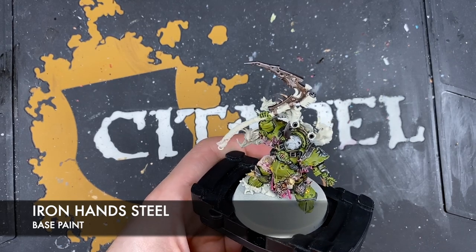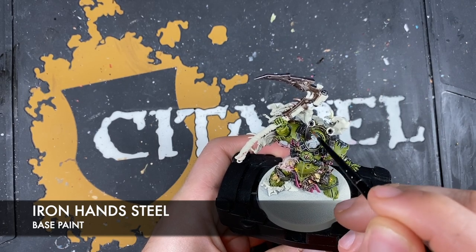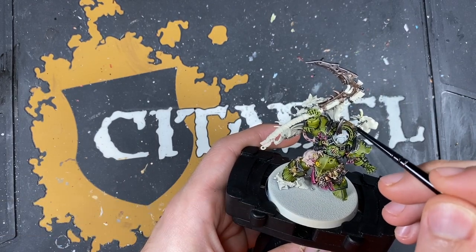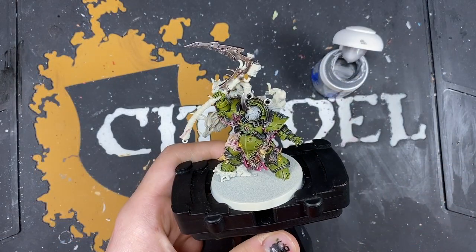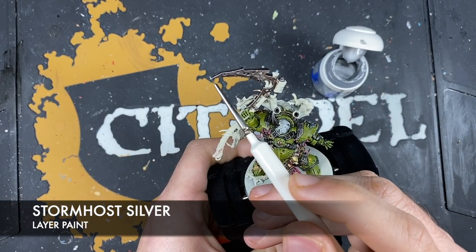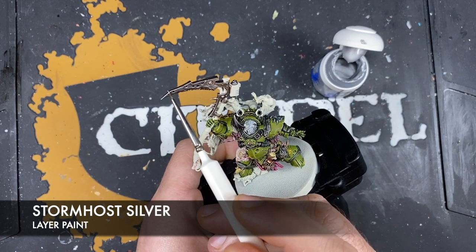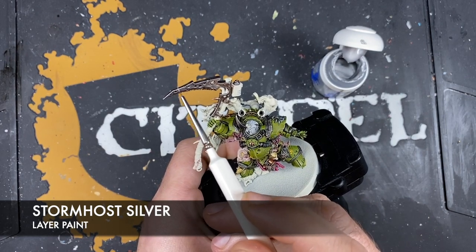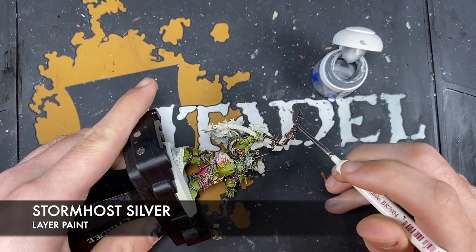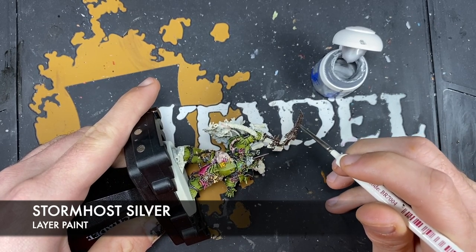Also on the horn, just brighten it back up. Then add a spot highlight of Stormhost Silver just on the blade - because despite its weathered, disgusting appearance, the edges are still keen and sharp.